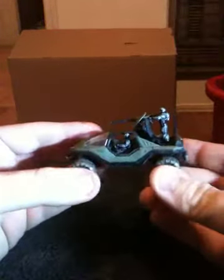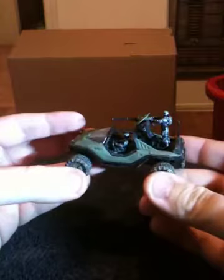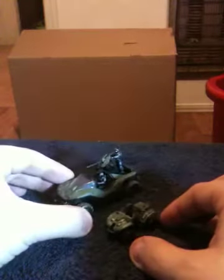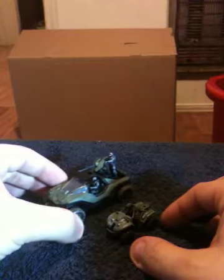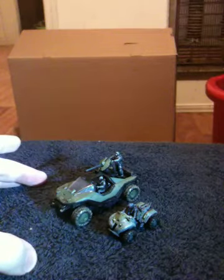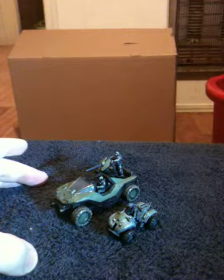Here's the first set for the line I'm going to review. I've had it for a few months and figured I'd go ahead and do a review on it. This is the UNSC Warthog and Mongoose set. Now there are three different size sets you can get: the small carded sets, which this is one of, the large carded sets, and then the box sets.